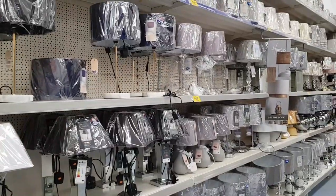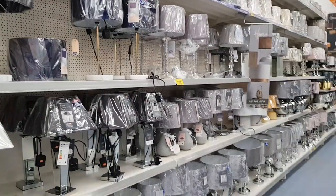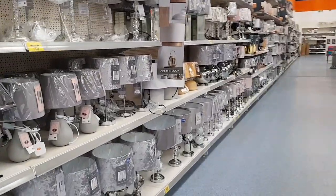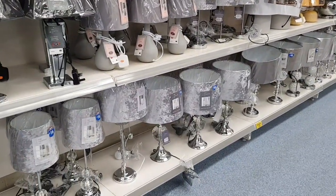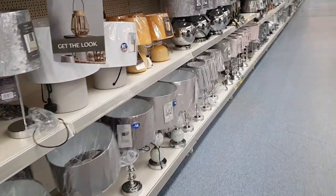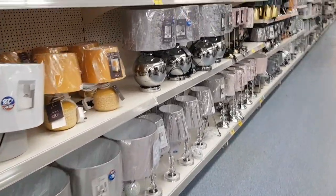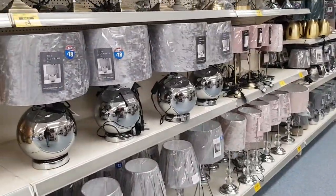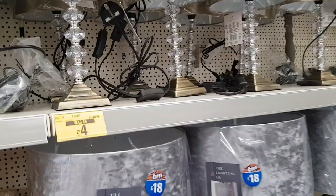We've just moved up to this section now. They do so many lights in here — so many. Can you see all the way down there? This is quite a big store, it's a really nice one. There are a few really nice B&Ms in my area. The smaller stores sometimes not as nice, but the bigger ones are really nice, like this one.